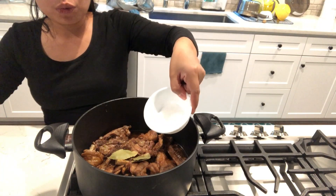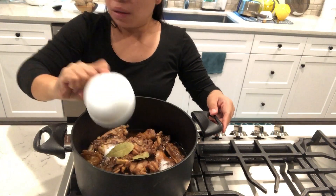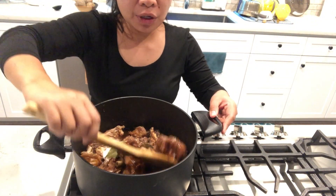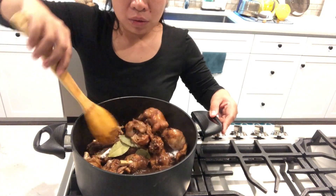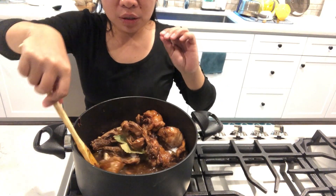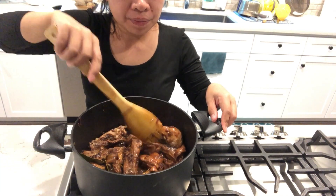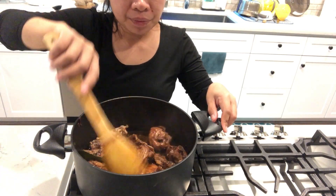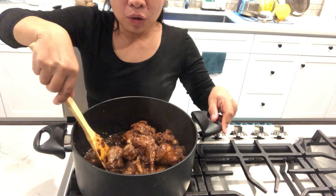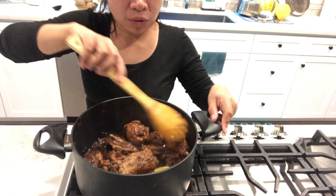And two teaspoons of sugar, to offset the flavor — to balance the vinegar and the soy sauce. The sugar also makes the sauce a little bit thick and it tastes good, better. Cook another 10 to 15 minutes and it should be okay.